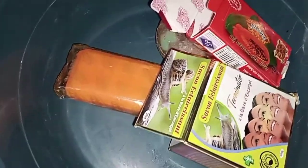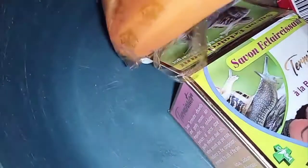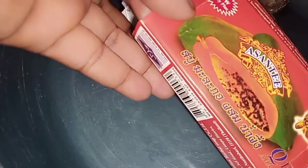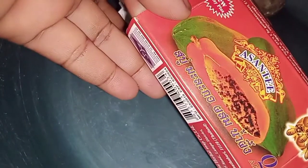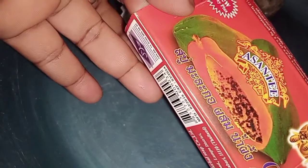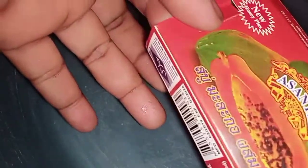You can use any soap of your choice. For me, I prefer to use these two: Savon Terminator and Asanta soap. You don't have to use these exact two — you can use any super whitening soap or any lightening soap of your choice. Just take two different soaps and mix them together.